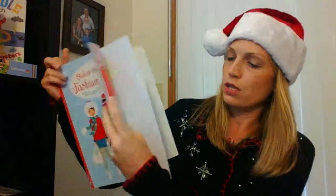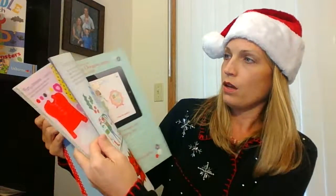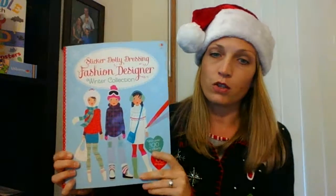It's quite a few pages here — 24 pages altogether of different scenes for you to dress your dollies.